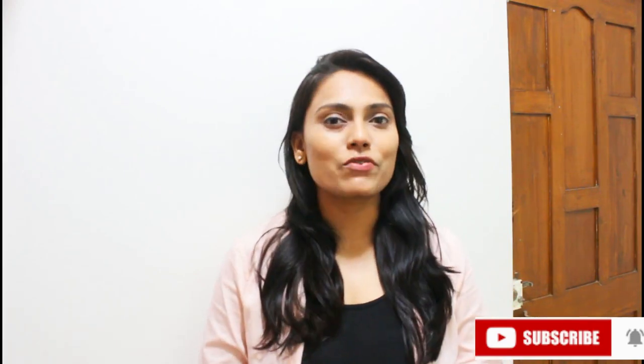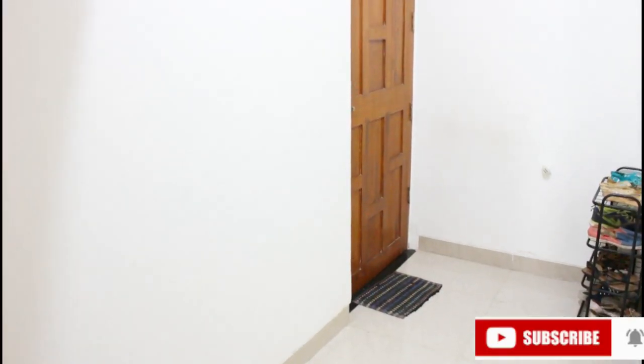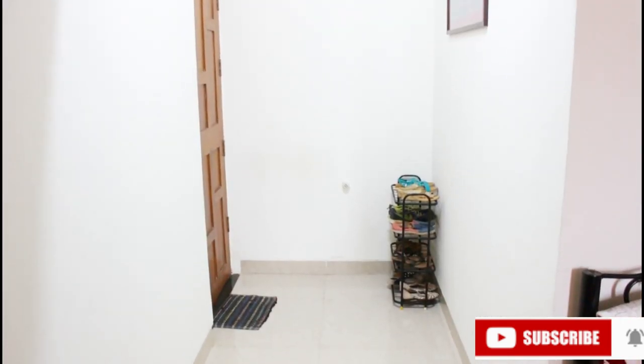So I tried to do some DIYs to make a makeover. First I will show you my entrance. Let's start with today's video. As you can see, my entrance area is on the left side.